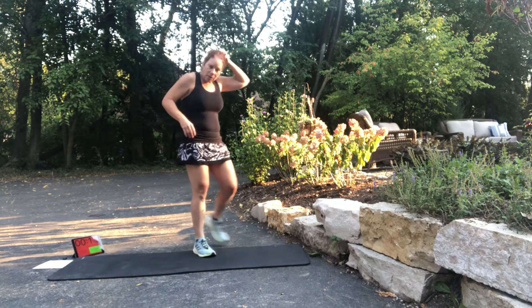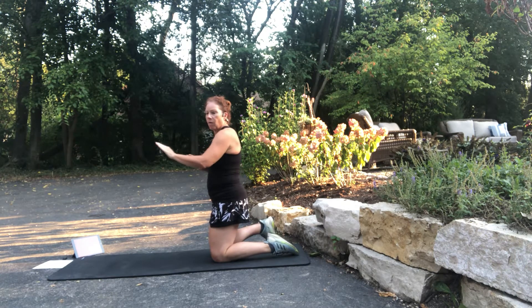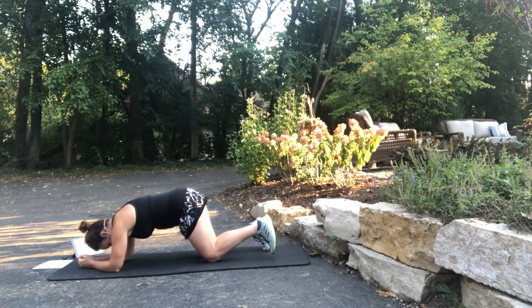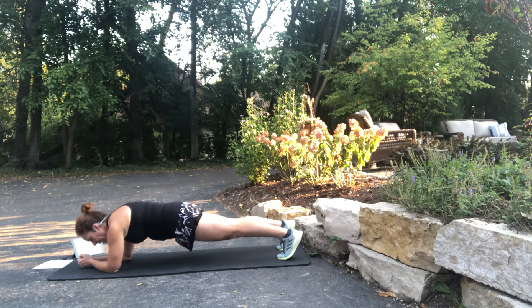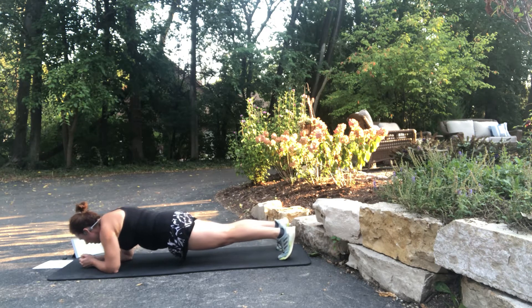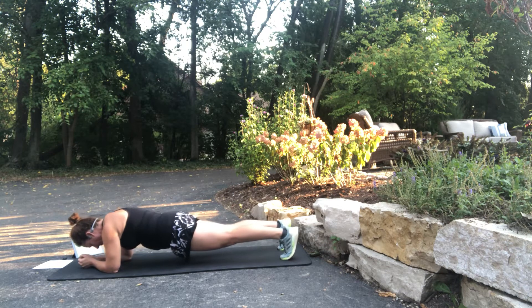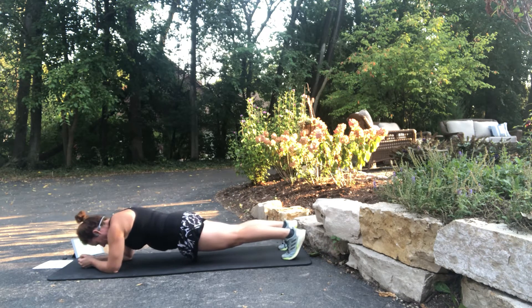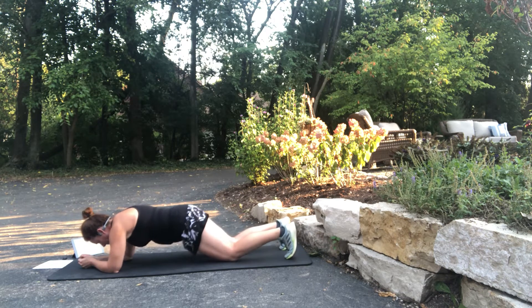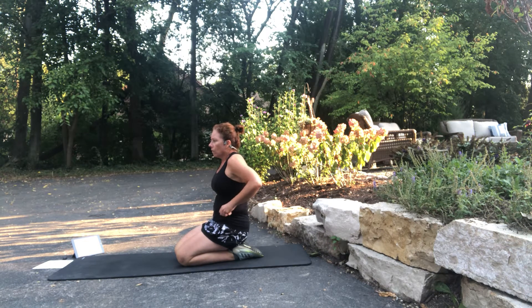This next one is called a body saw. Get in forearm plank position, then rock your body forward and back. High knee down, flat back, and then rock forward and back. Good — breathe. Sometimes it's those little movements that create a lot of growth in our muscles.